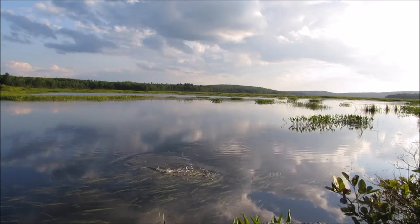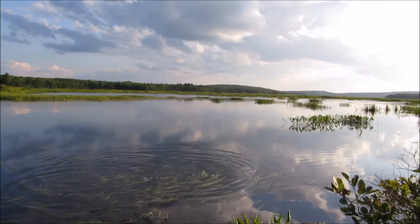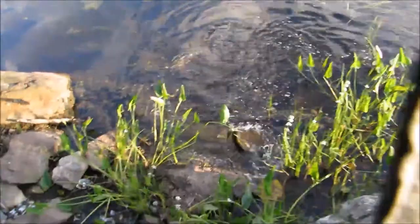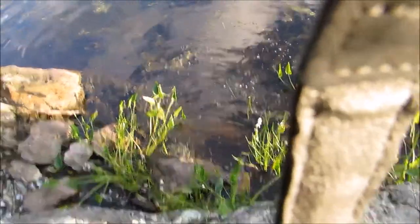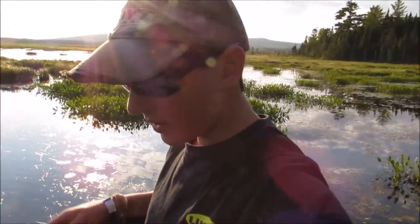There's one — this guy's a small one. Oh, he's gone. So that was a small chain pickerel. Hopefully the camera caught that. But that's pretty cool — I'm glad to catch one. That was on the frog, so I'm going to keep throwing the frog. That was a different one that took last time, just a little bit over.